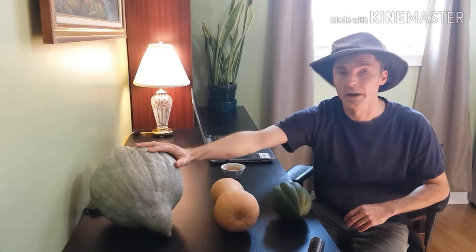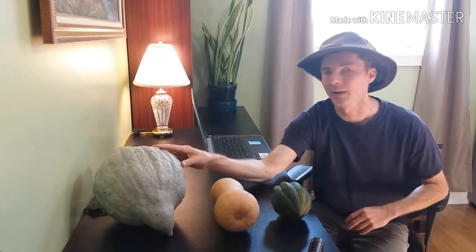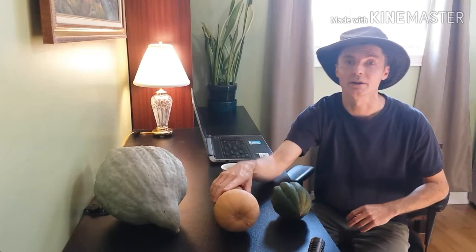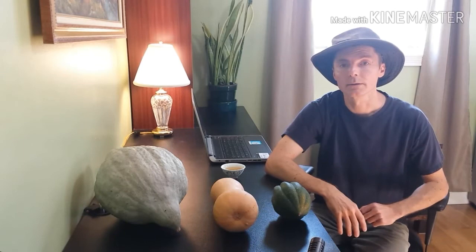And then the blue hubbard squash, which are nice big squash. The seeds are fantastic, but I don't like them as much — this is personally my favorite. These plants for the hubbard tend to get eaten by bugs faster for some reason and they don't produce as many. The butternut produce a lot; they're very productive. So these store better, I believe, and they produce more — just a more productive crop.